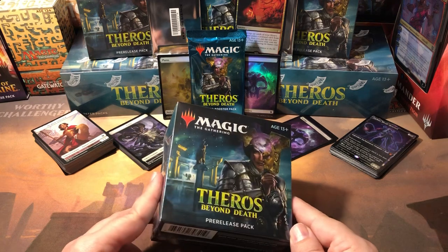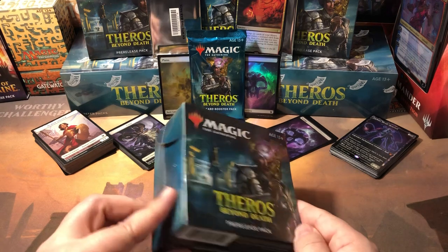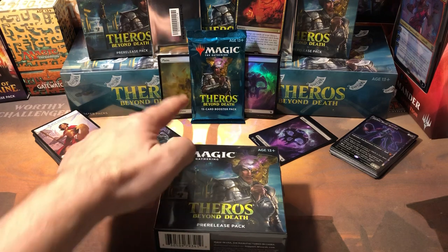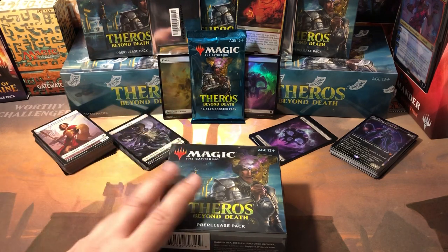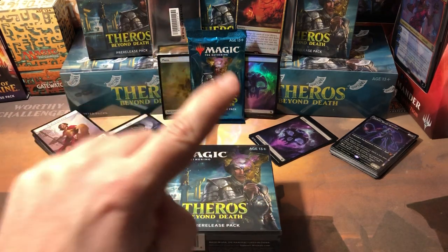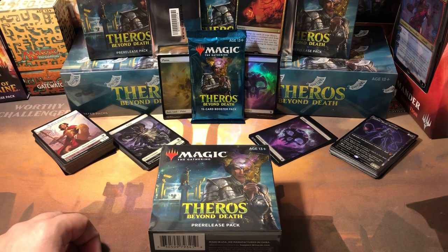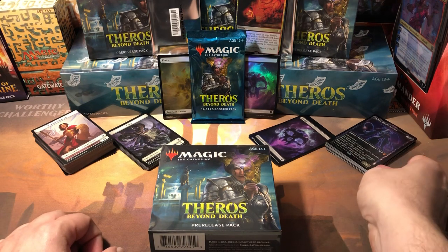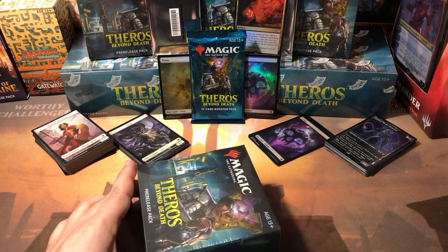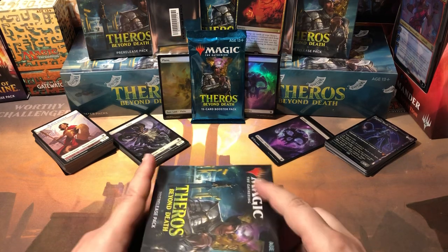I wanted to get this up because I wanted to be one of the first ones to show you what you get in the pre-release kits and open one of these on camera. I'm going to open the pre-release kit and then also open one extra pack I got at the pre-release for participating. As you can see behind me I have two boxes and a few more pre-release kits to open in the next couple days, so we're gonna do a lot of Theros this weekend.